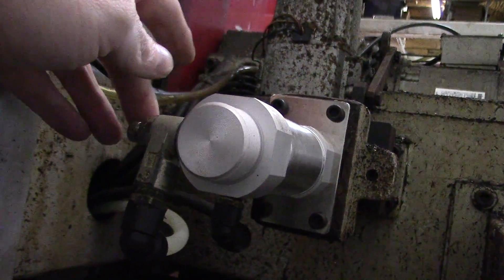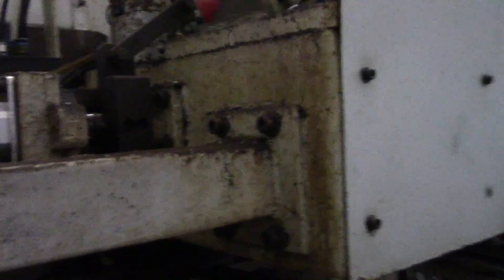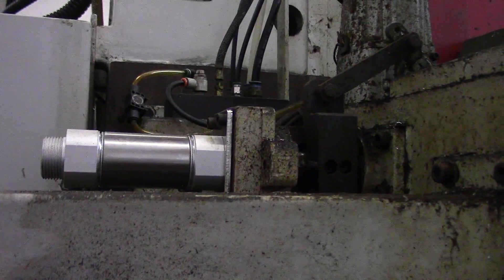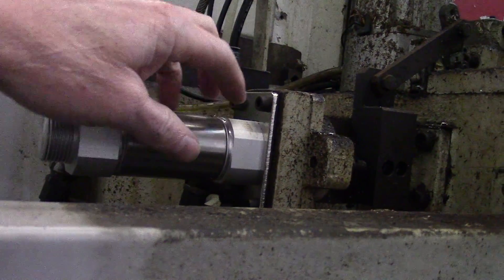These are the controls right here. I made adjustments to these to get this nice smooth motion. I'll keep an eye on it — that's about as smooth as I can get it to operate, and it's reliable. Just wanted to give you a quick shot of the finished work.